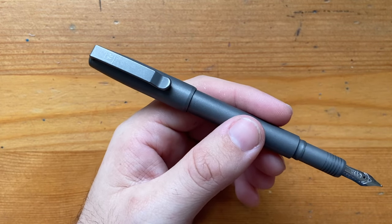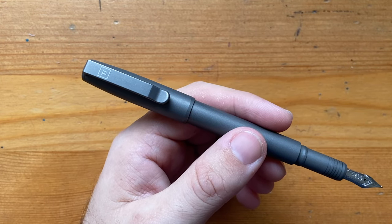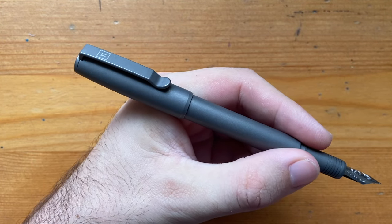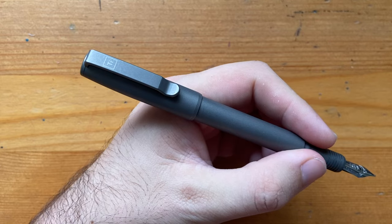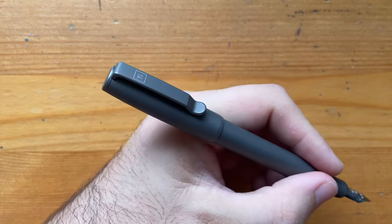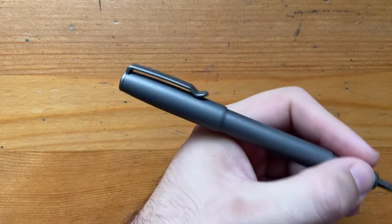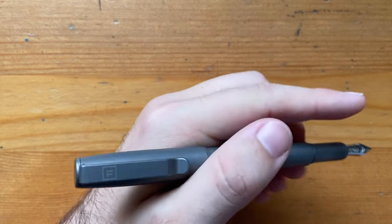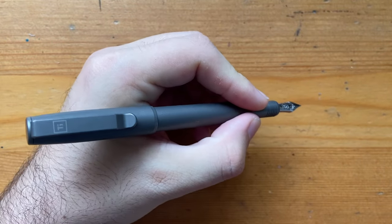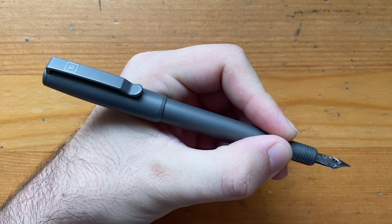The entire pen weighs 35 grams in this stonewashed titanium version — other versions like copper, brass, and zirconium will weigh different amounts. Twenty grams is in the body and 15 grams in the cap, but a lot of the cap weight is at the end near the clip. So holding it down on the slim section, you do feel the pen is back-weighted. That said, if you hold it slightly further back, the balance is actually great — that step down isn't sharp enough to bother your fingers.